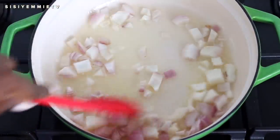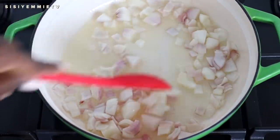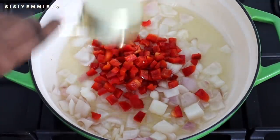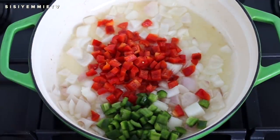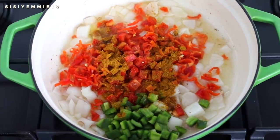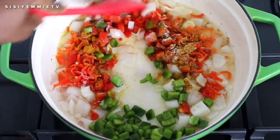In a pan I'm going to put some vegetable oil and add the onion and fry just a bit. Once the onion has softened, I'm going to add the bell peppers — green and red — and the combination is really yummy. I'll add the peppers as well; they've been chopped and they make it very fragrant. This is a particular kind of pepper they call habanero in Lagos. Then we have the curry powder, the fish stock powder, and the salt. It's great to always season your vegetables because it makes it taste really good.